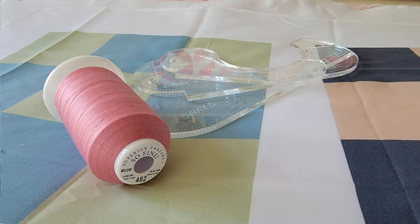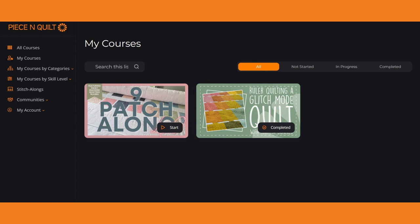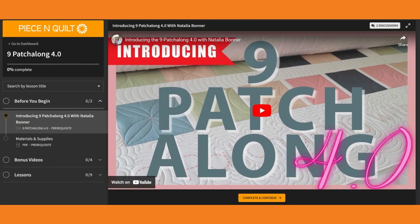This year's 9 Patch Along 4.0 will officially launch on September 4th, 2023. Every single day for nine days starting on September 4th we will release a free video tutorial. You'll find all of these videos in your classroom dashboard — to access it, make sure you enroll in the 9 Patch Along 4.0 over on our website peaceandquilt.com.